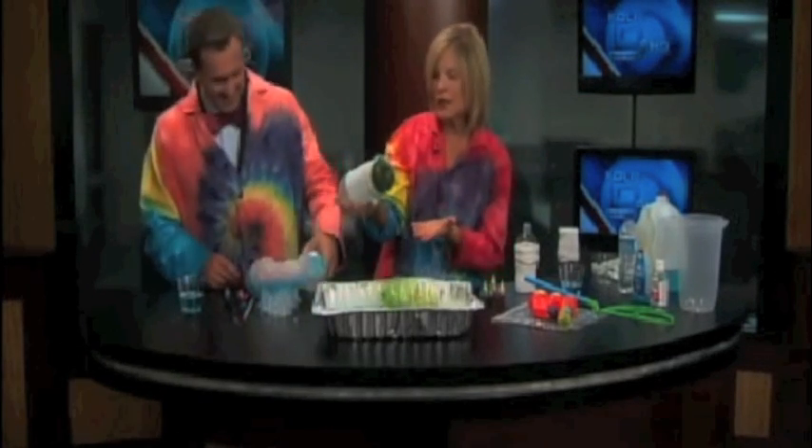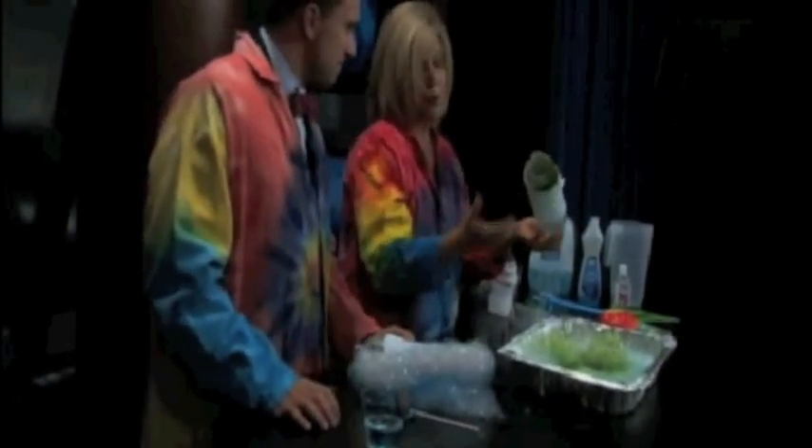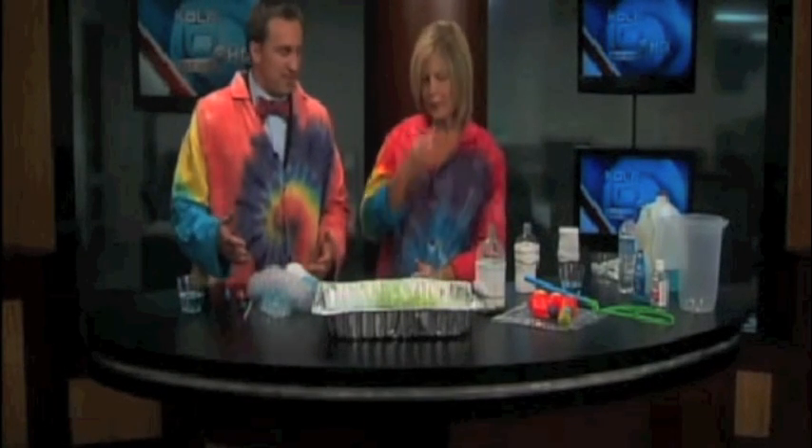You can talk about surface tension. You can talk about how light reflects and refracts. You can talk about the properties of water — hydrophilic, hydro... water properties. There are just so many different areas of science that you can talk about with bubbles, while the kids are having a wonderful time. Anything messy is fun for kids.